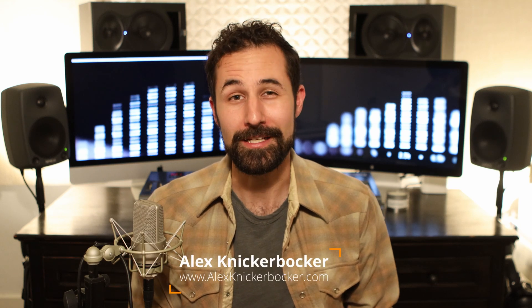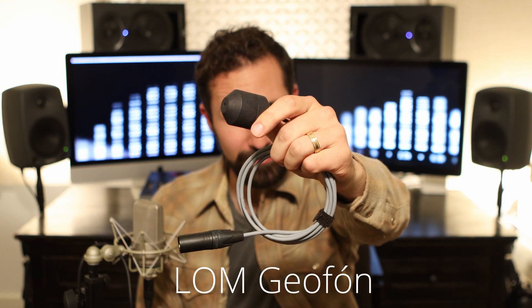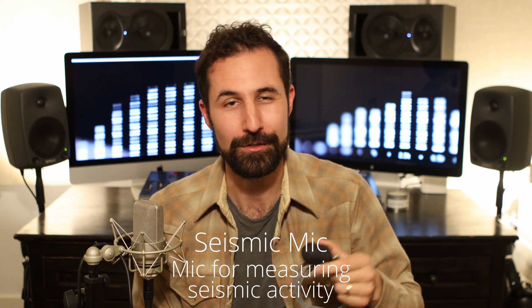Hey everyone, today I want to show you one of the most interesting types of microphones I've come across so far. This is the LOM Geophone. The Geophone is actually a geo-microphone intended for seismic measurements, so it's basically a contact microphone that's really, really sensitive.